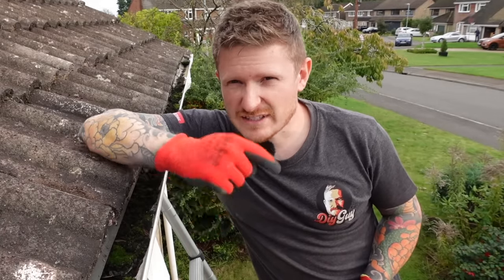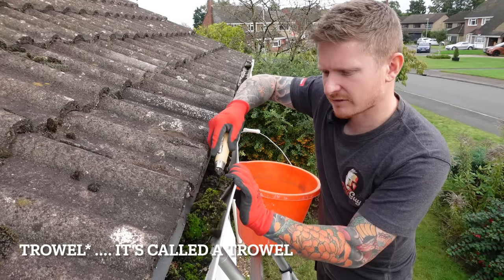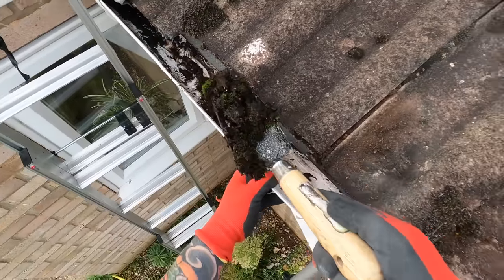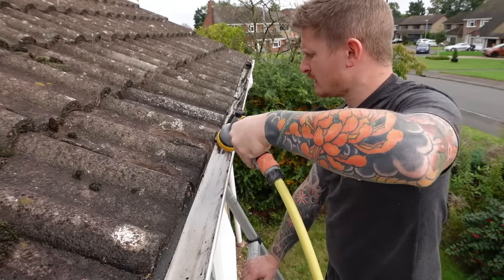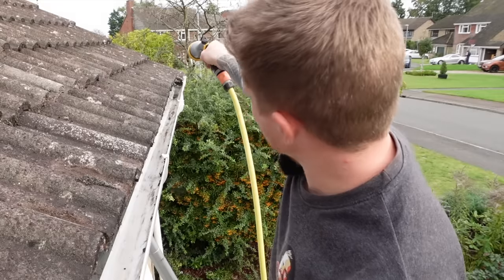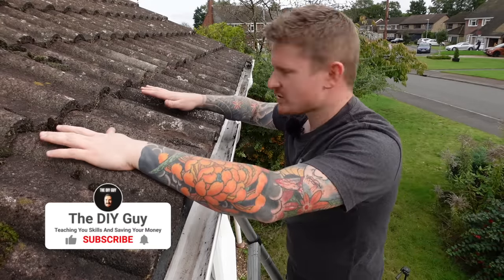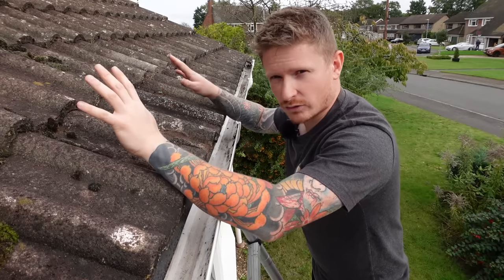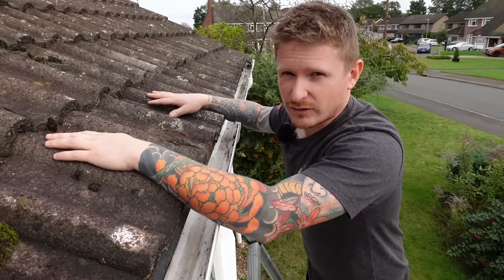If you're doing this on a tall house, get somebody to foot the ladder or hire a tower from your local hire place — you don't want to go falling off the ladder, so be very careful. Use your shovel to clear out all of that muck and grime. I've cleared all the big lumps of moss, debris, soil, and leaves, and now I'm going to rinse it out with the hose pipe to confirm it drains nicely down the downpipe. Whilst you've got access to the roof, this is a good time to check for any damage to tiles or any roof repairs that might need doing before winter.